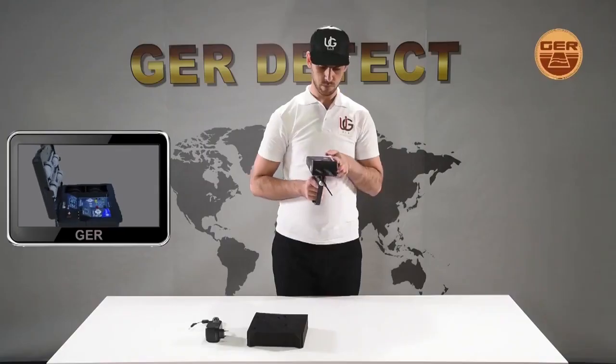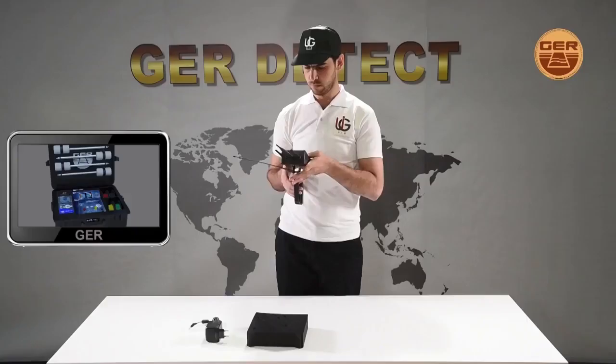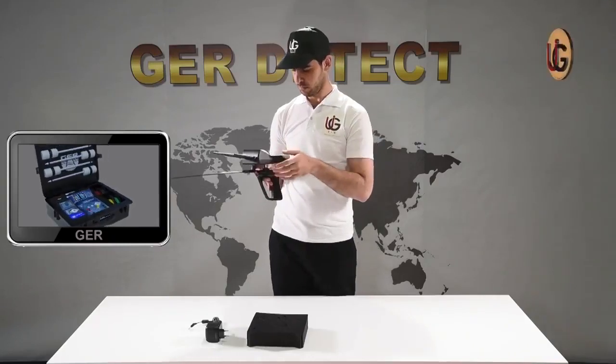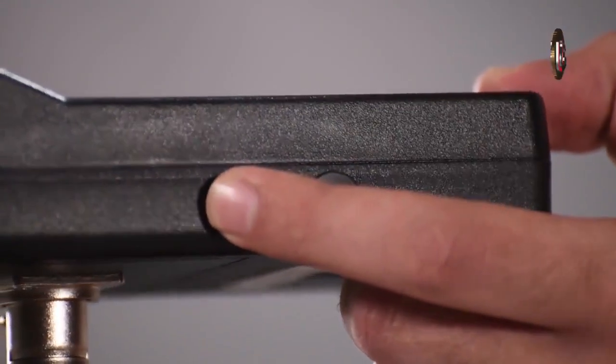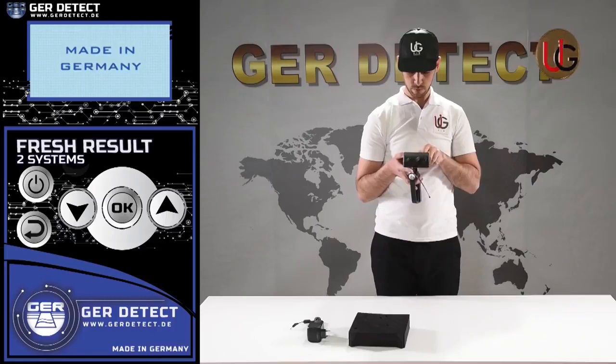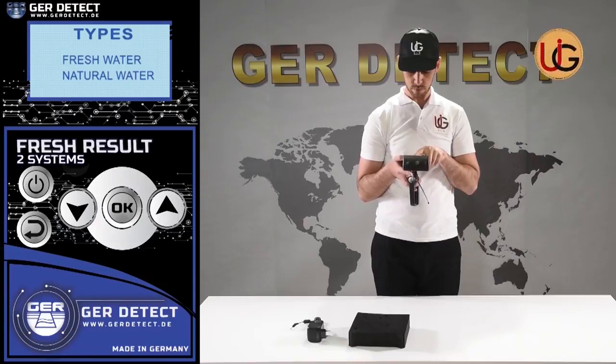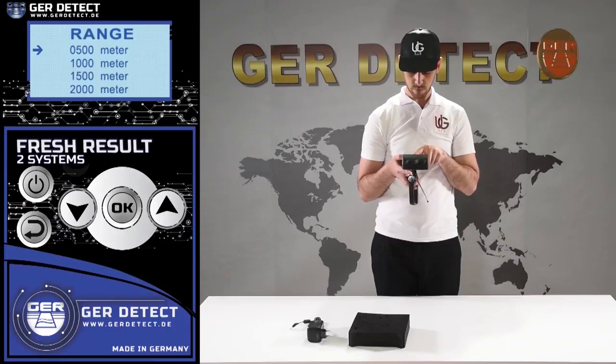We increase the length of the antenna in order to raise the front sensing range of the device up to 2,000 meters, and then we turn on the device through the on-off button. After that, we press the power button to turn the device on and choose a language preference — German, English, French, or Arabic. After selecting a language, the device settings menu appears and a list of detectable targets is displayed. You can choose the target you wish to search for — fresh water, for instance.